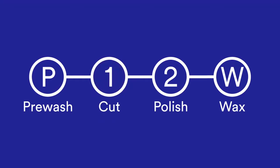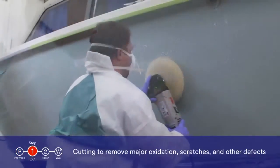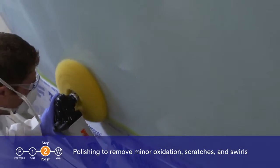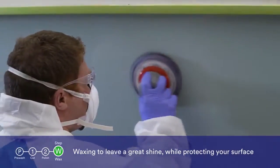In any typical gel coat buffing job, you will likely be performing some combination of the following four tasks: pre-washing the surface ahead of refinishing; cutting to remove major oxidation, scratches and other defects; polishing to remove minor oxidation, scratches and swirls; and waxing to leave a great shine while protecting your surface from the elements.